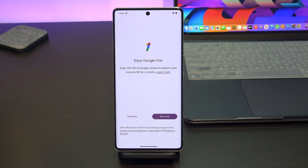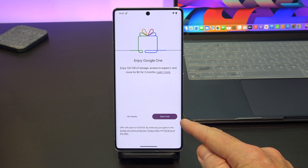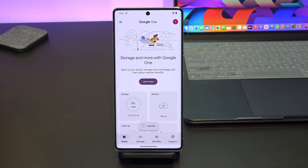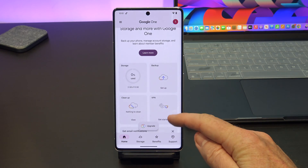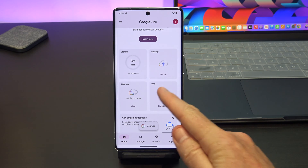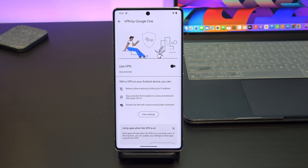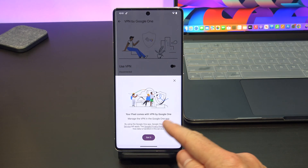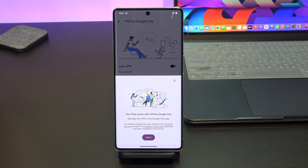Now if you're on a Mac, PC, iPhone or iPad, you can actually tap on start trial. But because I'm on the Pixel 7, I get it for free, so I'm just going to scroll down to where it says VPN and then tap on get started. When you get to the 'Your Pixel comes with VPN by Google One' screen, just tap on got it.